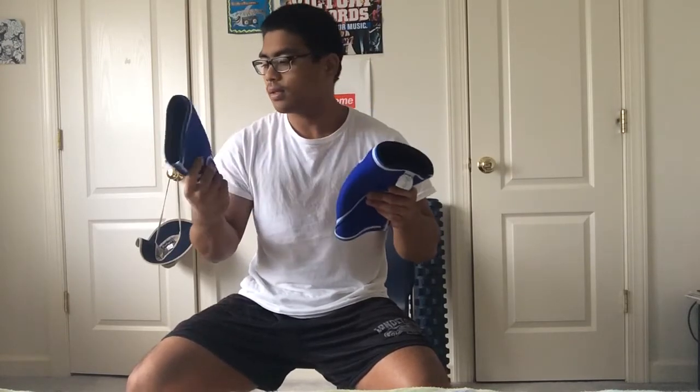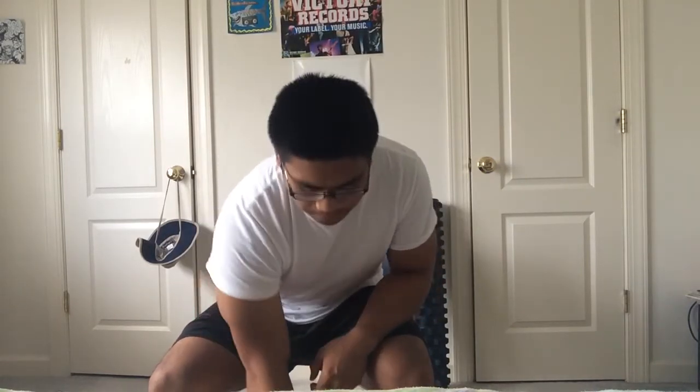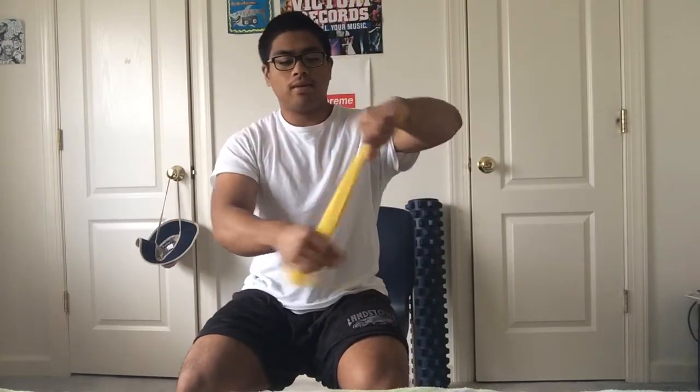For squats and deadlifts to protect my shins, I've got some Ray-Ban knee sleeves which I will have a review on. I got a small because I'm small, but I'm thinking about getting SBD knee sleeves since that's what all the cool kids have.